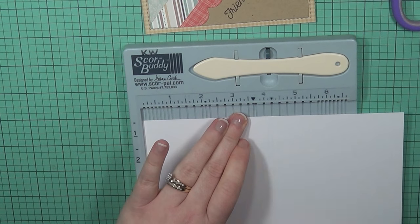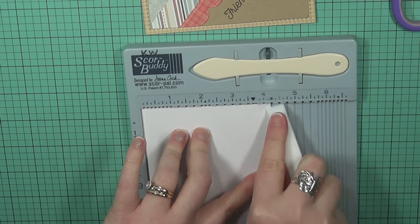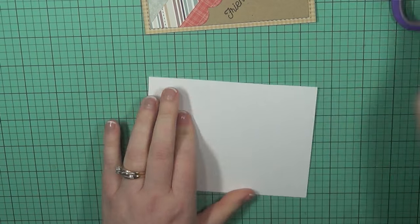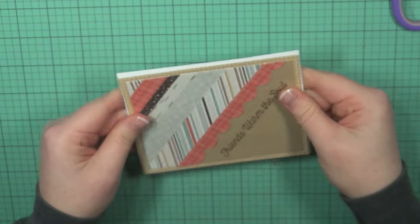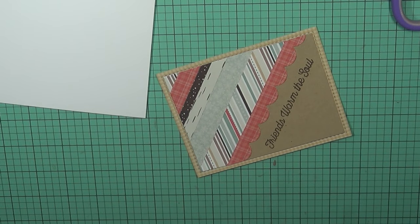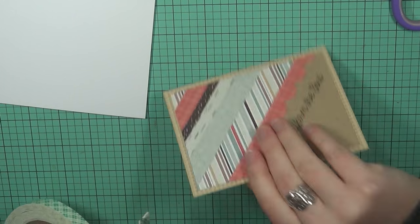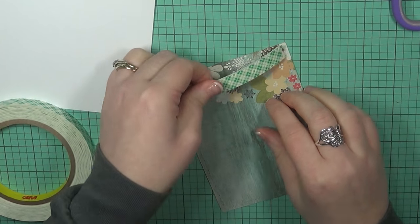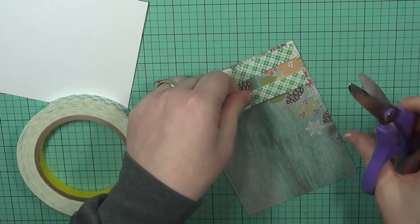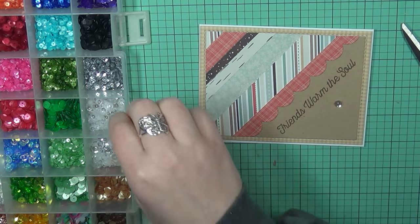I'm going to score my white card base at four and a quarter — it's going to be an A2 size card. Give that a good crease with your bone folder, then add your adhesive on the back and adhere it into place. Again, just another really quick, fun card that doesn't take any time at all. Honestly, these three cards only took me probably maybe 45 minutes altogether to make.